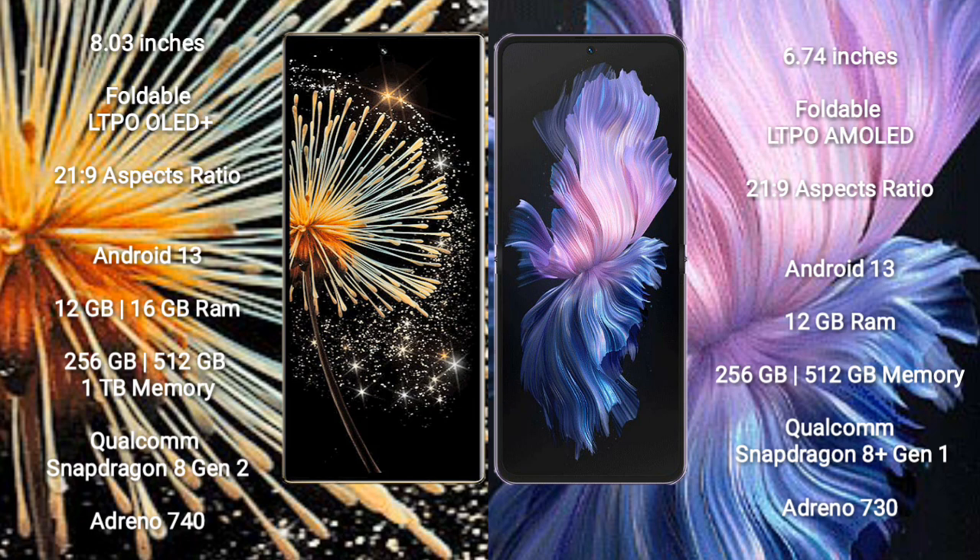Xiaomi Mix Fold 3 runs on Android 13. It comes with 12GB and 16GB RAM, and 256GB, 512GB, 1TB internal storage, powered by a Qualcomm Snapdragon 8 Gen 2 processor and Adreno 740 GPU.